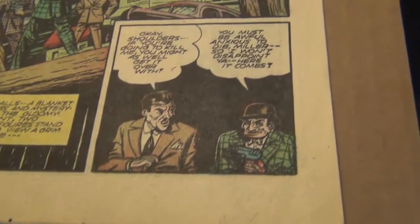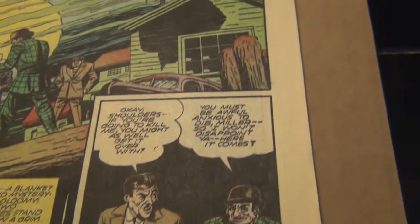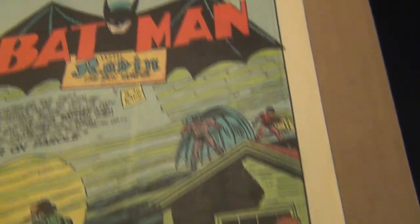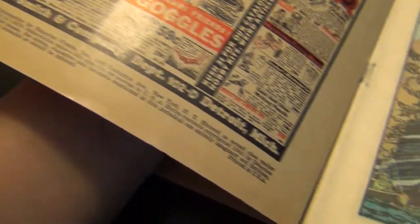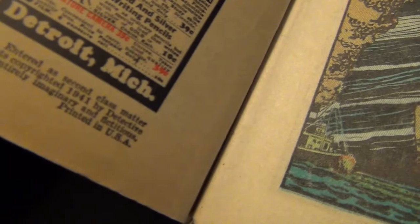Look at the page quality of this book too — white, gorgeous. I love opening up a nice Golden Age book. The interior cover is slightly yellow and tan, but not bad, not bad at all.